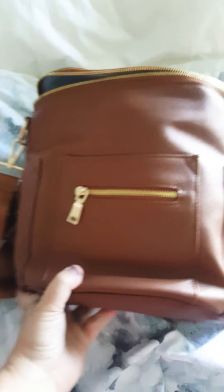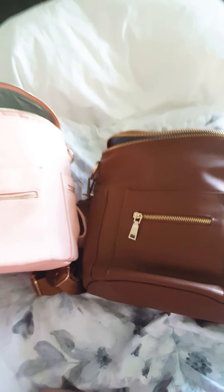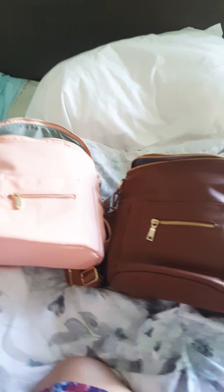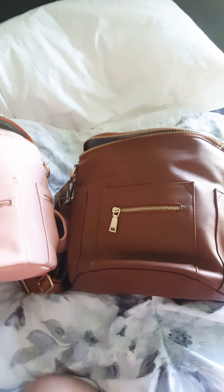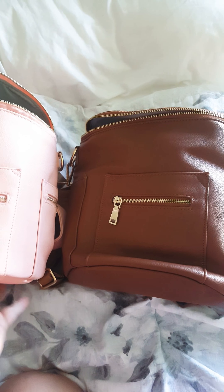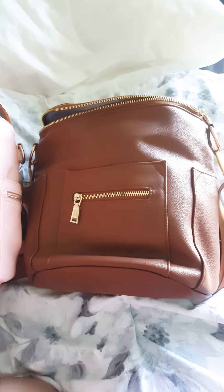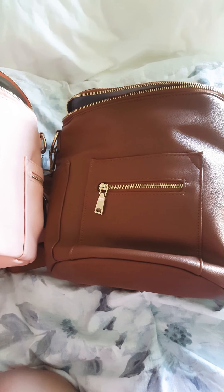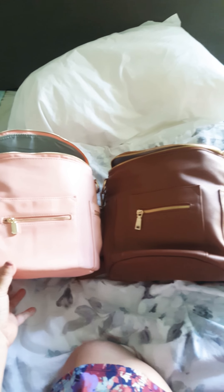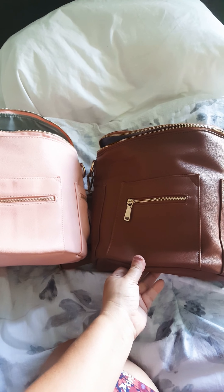Those are the major differences I saw right away when I got it. I did compare it to the Miss Fong. I heard reports that it was supposed to be kind of an in-between the mini and the full size, but I wouldn't say that. I would say it's a little bit bigger than the Miss Fong mini and the Fawn Design, but not truly an in-between. When you put them side by side, the front pocket looks maybe a little bigger.